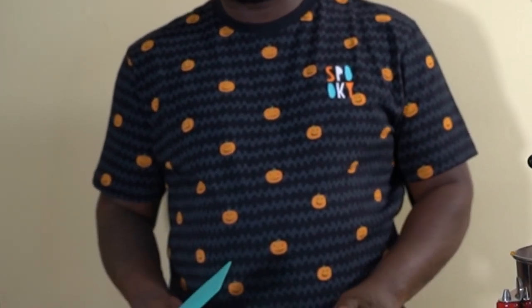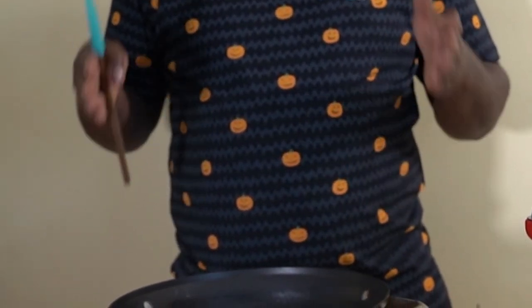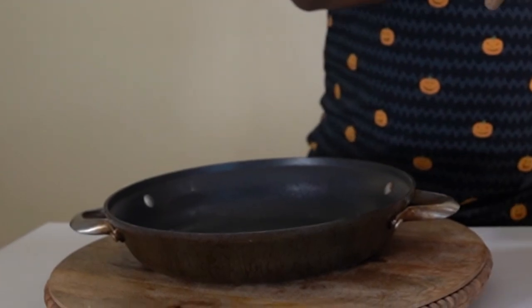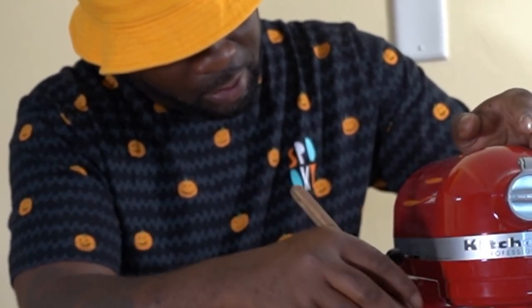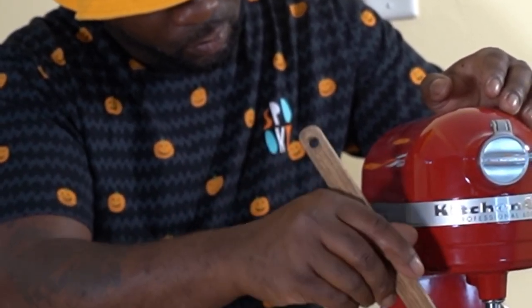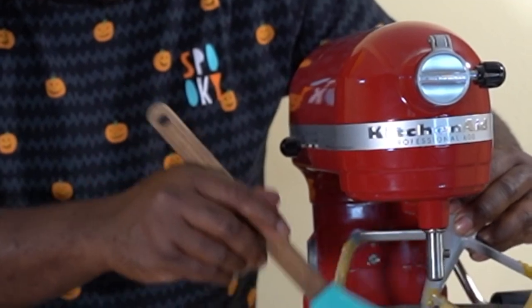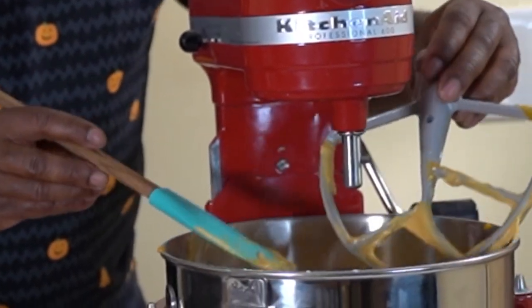So we've mixed our mixture. What I'm gonna do is bake it in this round pan because I want it to look exactly like a pumpkin — nice and round, not like a regular loaf bread. So we're gonna bake it in this. Let me give the mixer a nice little clean and try to get as much of the mixture off as possible.